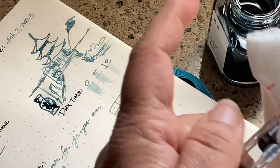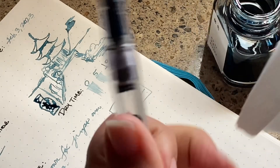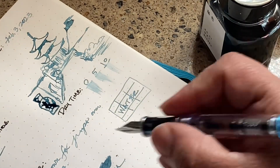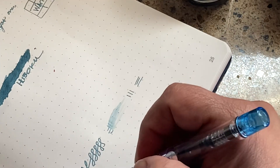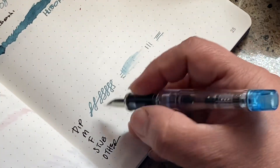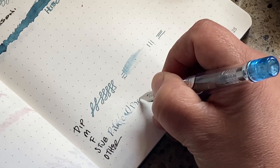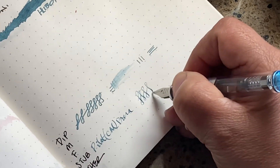The little mixer ball in the Pilot converter always throws me off. It's empty again because I didn't get a full fill. This is a stub nib — a calligraphy nib — so I'm going to just note down: Pilot Prera, so I remember what I used.